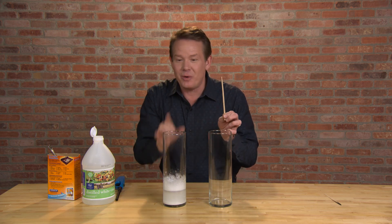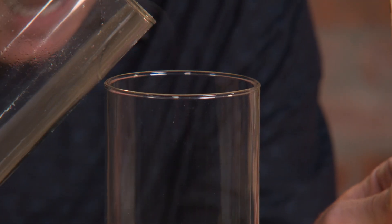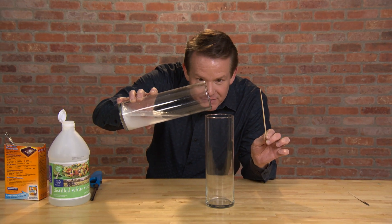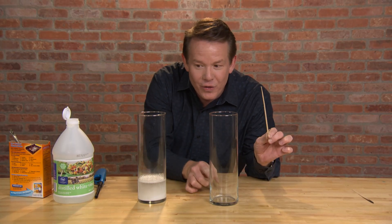So now here's where it gets pretty fun. Watch this — let's take the gas. You can see a little bit of smoke riding in there. Let's pour the gas into this empty container here. Now all the carbon dioxide leaves this cylinder, and since it's heavier than the air that we breathe, it displaces all the gas in here.